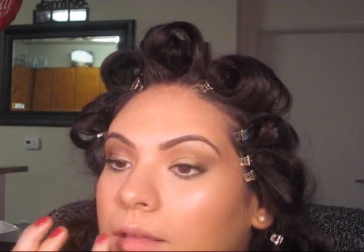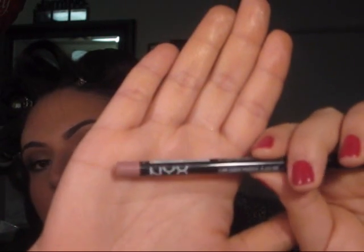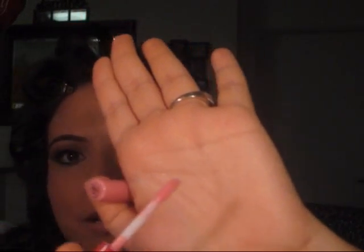With your finger, you can go and just put some highlight on your cupid's bow. I'm going to be going in with NYX's Pale Pink — it's a very nude pink lip liner — and just line my lips. Then I'm going to go in with Lady Gaga's Viva Glam, Gaga 2. Now I'm going to put a touch of lip gloss — I don't want to add too much color, just a little bit of shine — using MAC's Delicate Crush lip gloss. It's a very pinky color but it's not going to come out really pink. I'm just going to dab it on.